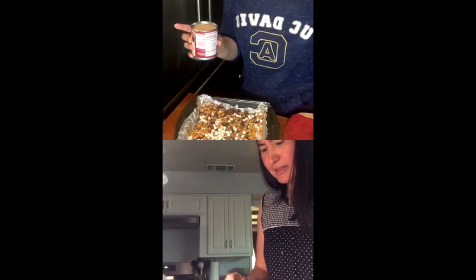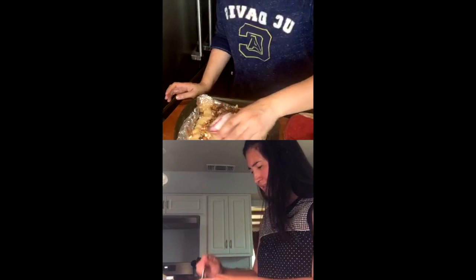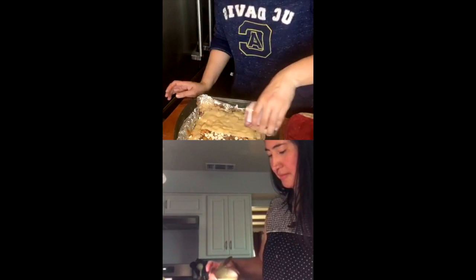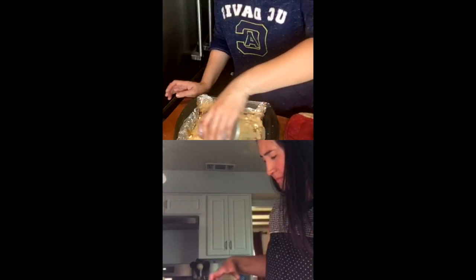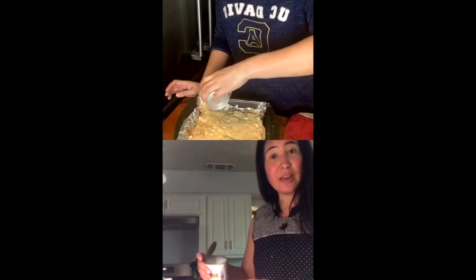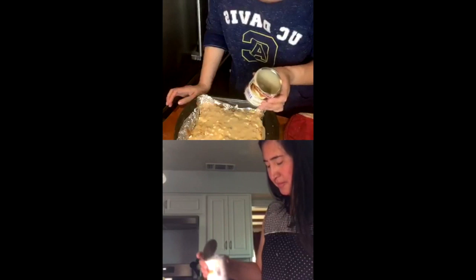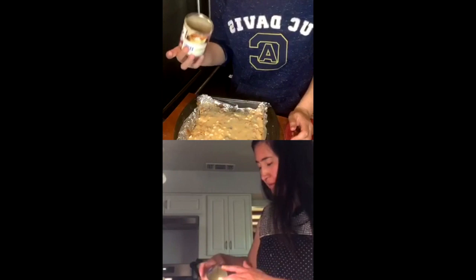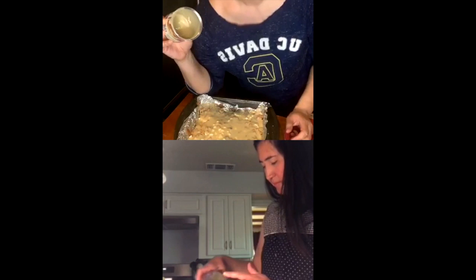Now you're just going to pour the sweetened condensed milk on top — it doesn't matter how exact you are, just make sure every crevice gets covered. If you're using a larger nine by thirteen pan I would use the whole can. Since we're using a smaller pan, you can probably use about two-thirds of the cup. If you've never put condensed milk in coffee before, you are missing out — this is your milk and sugar. And if you make iced coffee with this, that's a win.